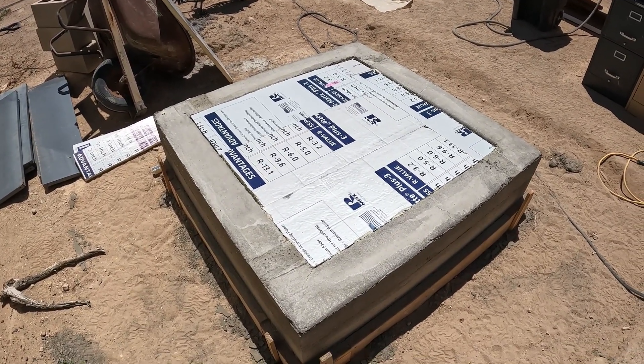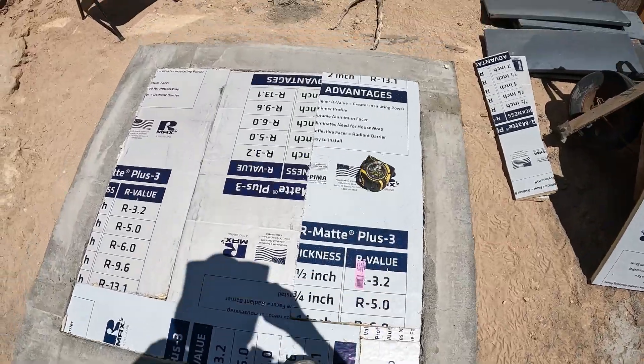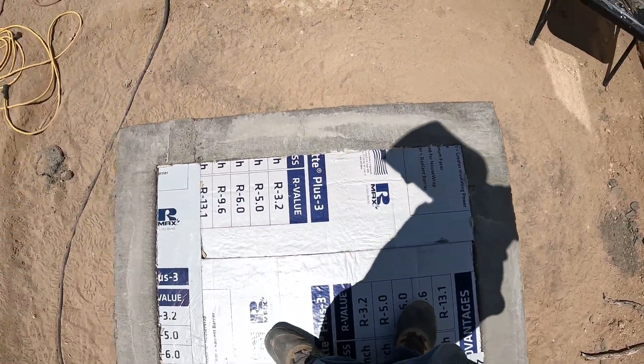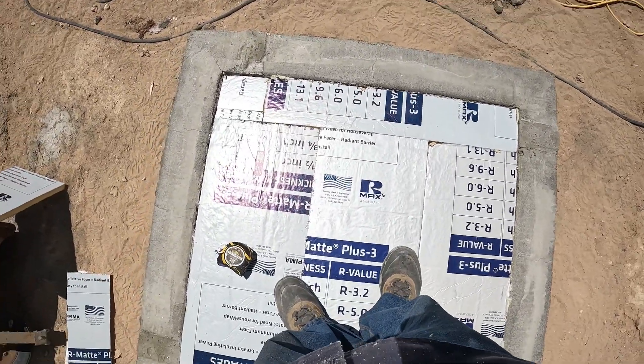Installation is in place. This is definitely going to work — just 250 degrees, I think that'll be fine. I'm going to pour the concrete right on top of this.